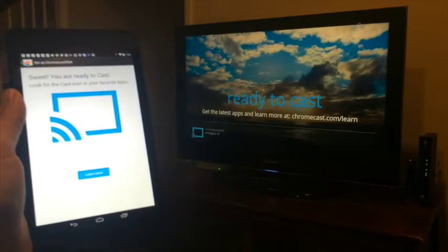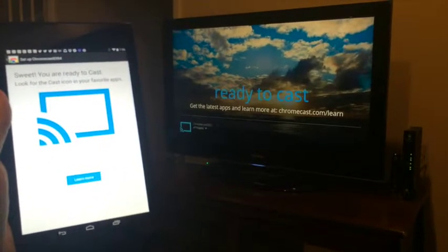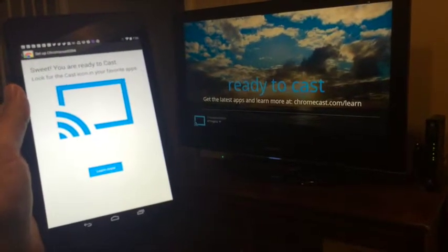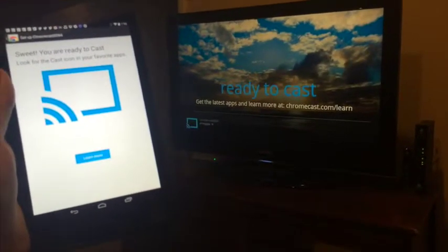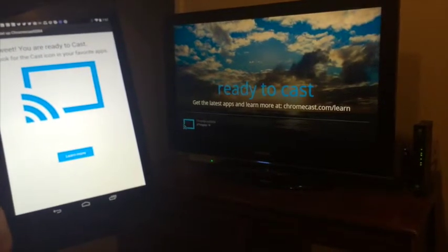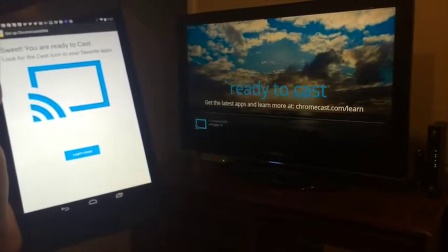That's it — we are ready to cast. Look for the cast icon in your favorite apps. Now I can cast or stream anything from my tablet, iPhone, Android phone, iPad, or computer directly to my TV via my Chromecast. There are some limitations to that, but hopefully those will be changing. There'll be lots more options going forward as it is open source software.